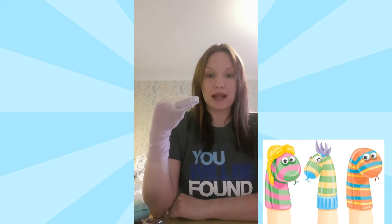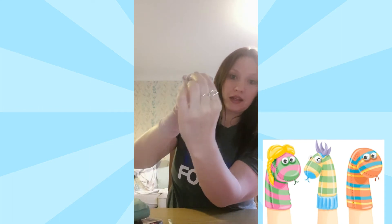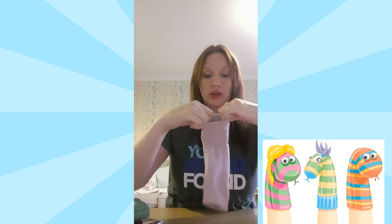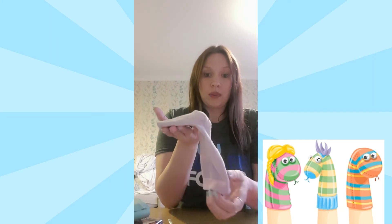You obviously need to take it off your hand to decorate, so pinch the top and the bottom that you've folded in and pull it gently off your hand. If you do it that way, the mouth that you've folded in will just flatten out and stay in perfect position, so that when you put it back on your hand later it will all be in the right place.